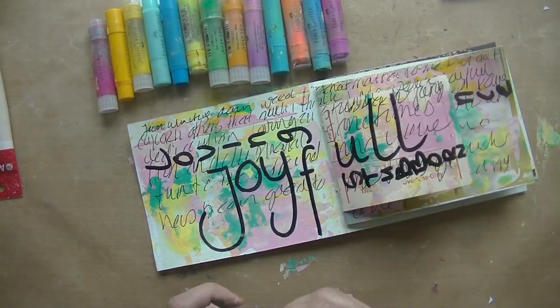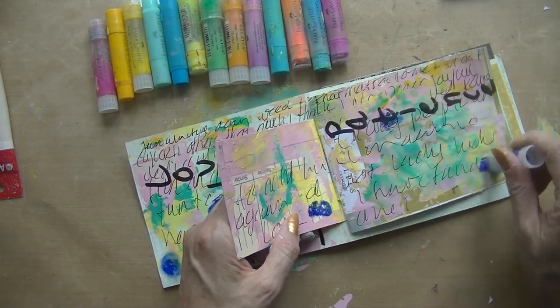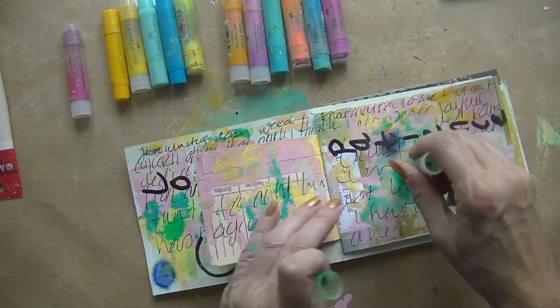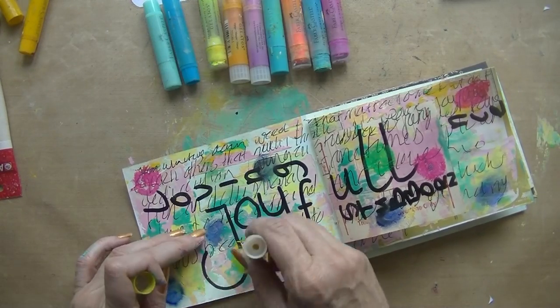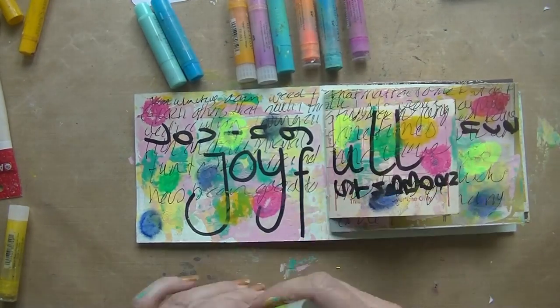The next card said take out your gelatos, count them, and use half of them on your page. I've got 32 or so, so I made little dots of each color and then used my finger to blend them onto the page.